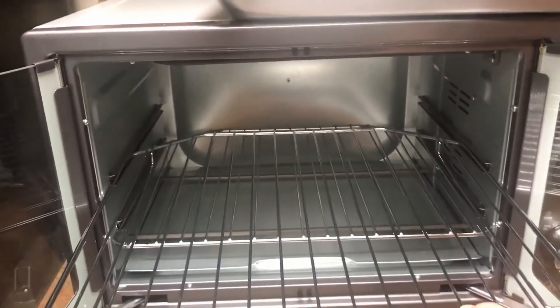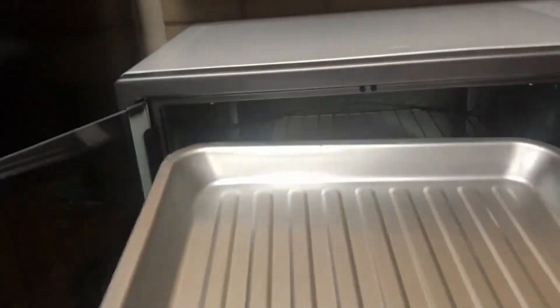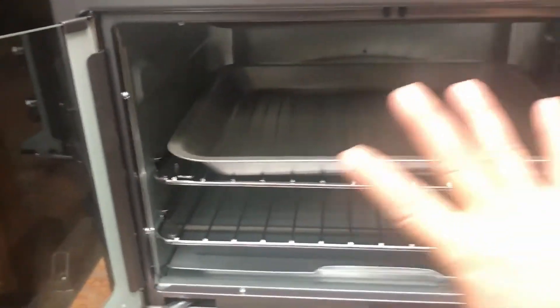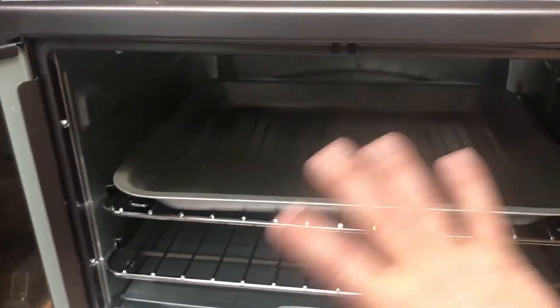You see it slides out. It also comes with this tray, so you can put food in the tray. And you can cook a whole turkey — a big turkey, I think 10 pounds or more. This is a very big toaster oven.